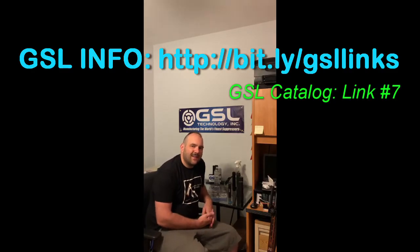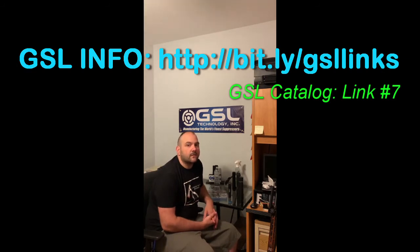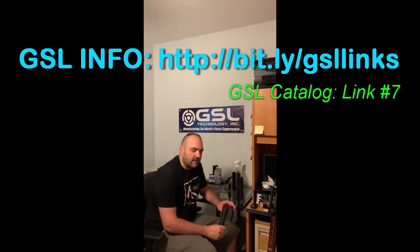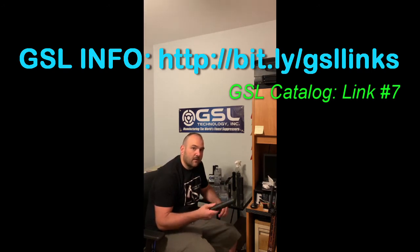This is Kevin Kenzer with GSL Technology Suppressors. One of the questions I get very often is: how do I clean suppressors? We get into this mentality of needing to scrape carbon off our firing pin, having the weapon as clean as possible. Suppressors are kind of a different thing. How many times in your life have you cut the muffler off your car and cleaned it to make your vehicle quieter? Never.